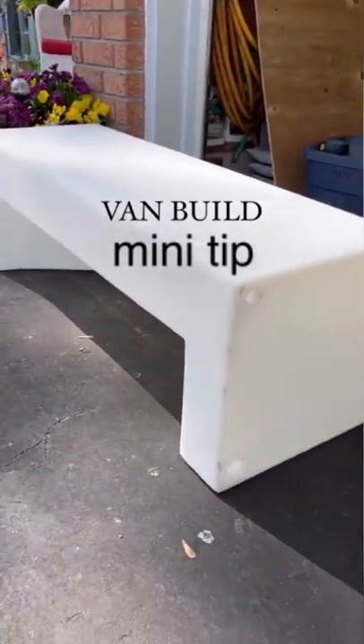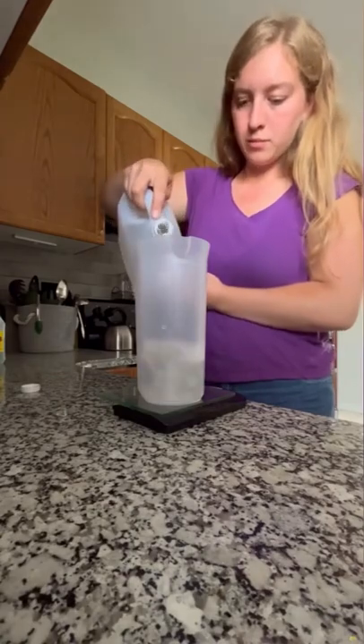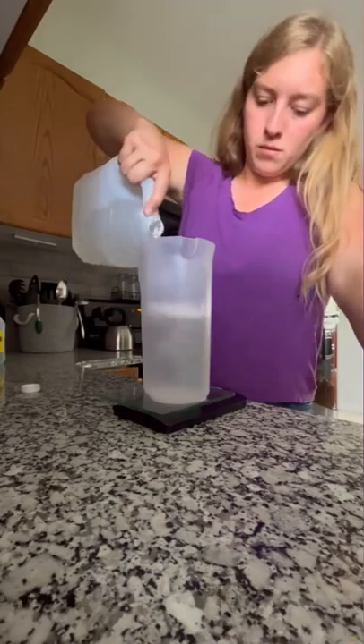VanBuild mini tip: prepping your water tank. Plastic water tanks still have chemicals and little plastic bits inside them from the manufacturing process, so you're going to need to clean this out.